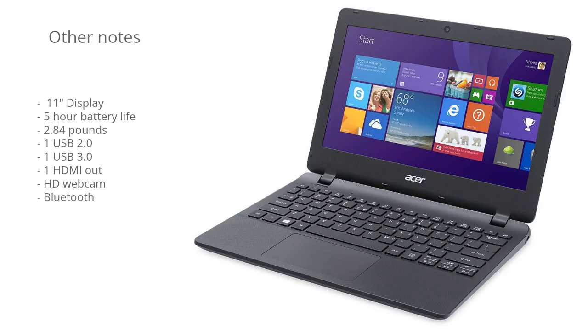Other notes: there's an 11-inch display. One thing I really like about this model is its portability — it only weighs 2.84 pounds, and it has about five hours of battery life on average. There's one USB 2 port, one USB 3 port, an HDMI out port, and it also has an HD webcam and Bluetooth support.